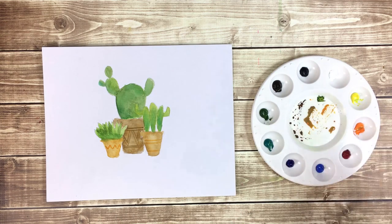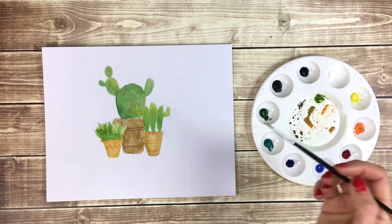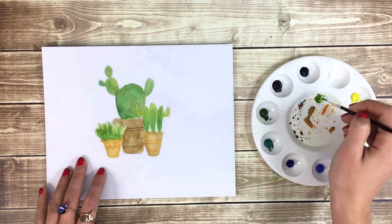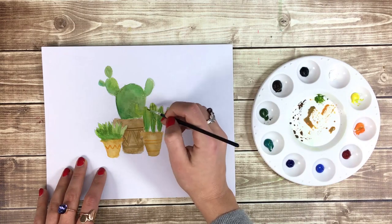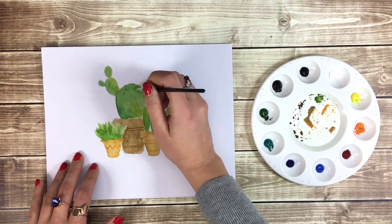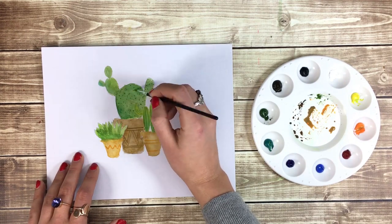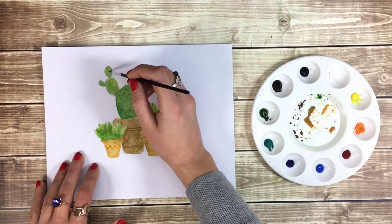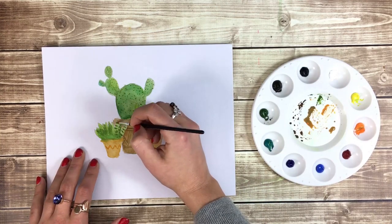Next, I'm going to clean my brush and pick up some forest green paint with a bit of yellow. This cactus will get some vertical lines. The larger cactus will get small dots to represent its spiky needles. And then this little one will get some horizontal stripes up each leaf.